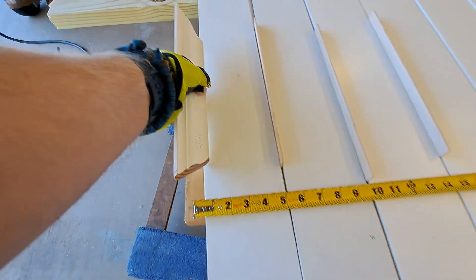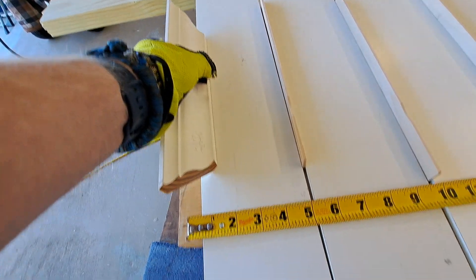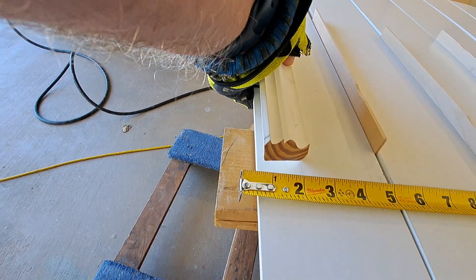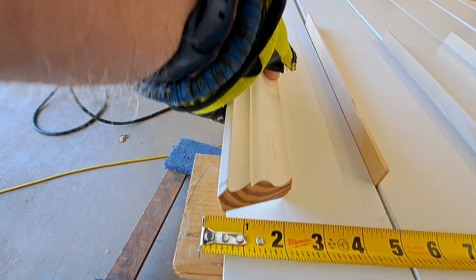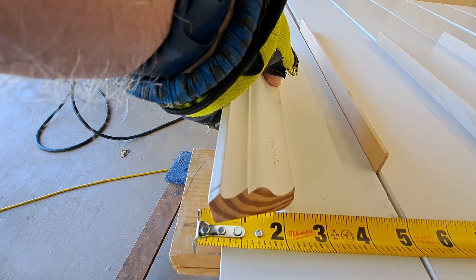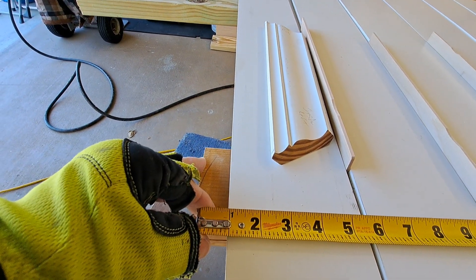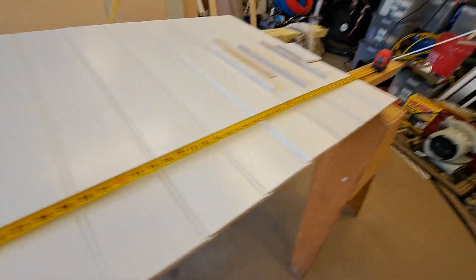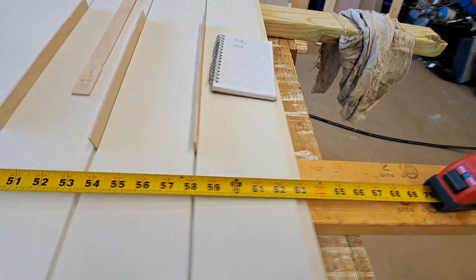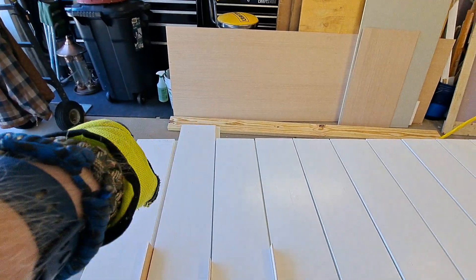Let me see how it wants to sit. Yeah, there it is — that's like two inches or more. Let's get a better measure: two and three eighths. So I could actually start an inch off if I wanted to. Down here that's fine — I have one board I have to cut to length there, but that's no big deal.